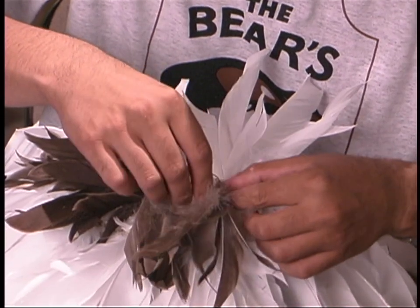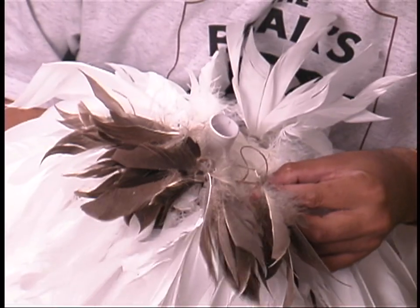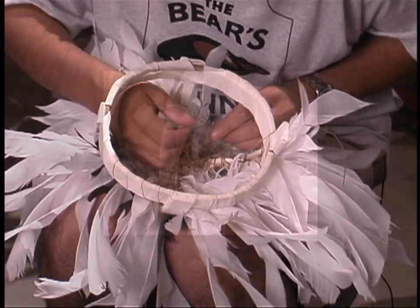Ryan, do you have any brothers and sisters? Yep, I have five sisters and two brothers. So would you say that you're a pretty matriarchal guy? I guess I have to be. Just seeing how you follow the traditions.